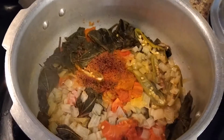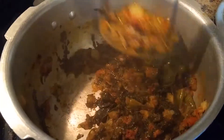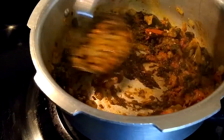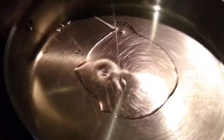Meanwhile, our gongura — also known as sour spinach or red sorrel — is also well cooked. Now smash it with the masher very well like this. Add salt according to taste, give it a good mix, and keep it aside.